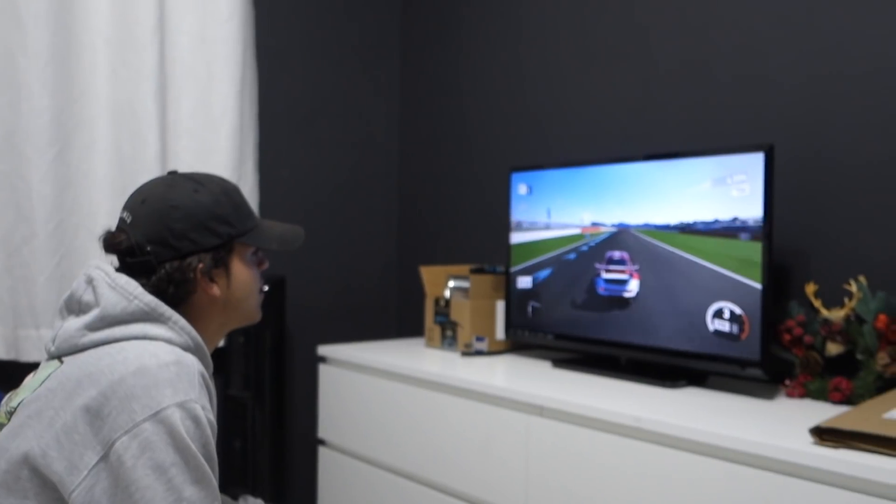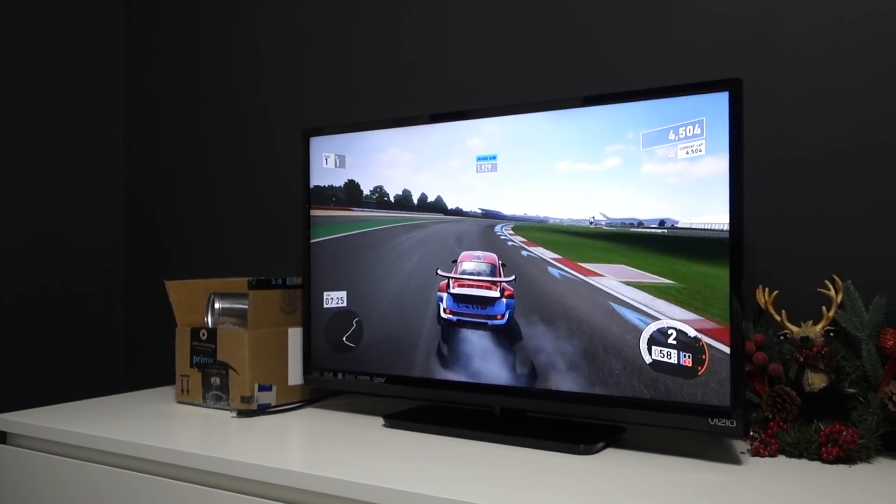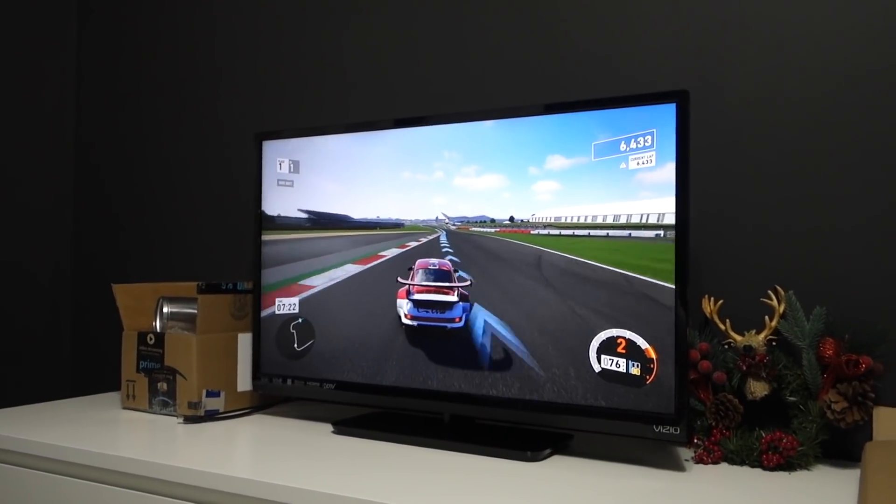Alright, we're back at the house. We ate a little bit of food. I don't know if we're gonna work on the 240 — we're just chilling now. Danny's playing some Forza, drifting.